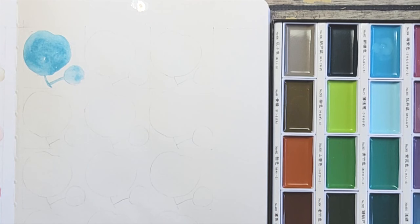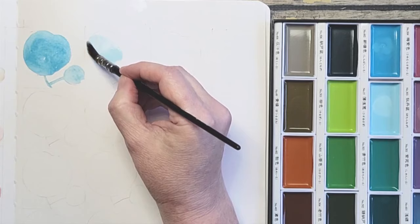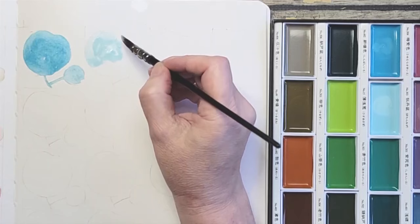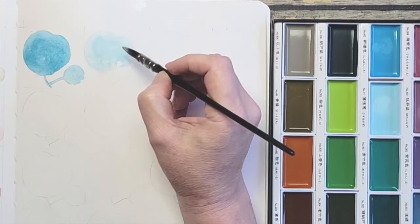Then we have Pale Aqua — this one's pretty. I hope it's this pale on paper. And it definitely is more muted — it's got a lovely tone. I don't have anything like this so I'm happy to have this as a color. Most of the blues are just way too bright for me, so this is a nice color.